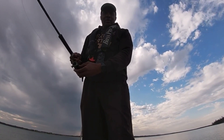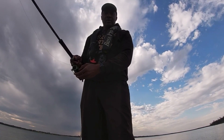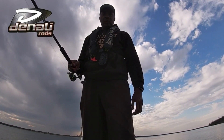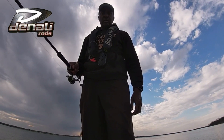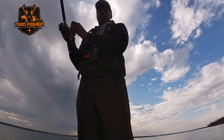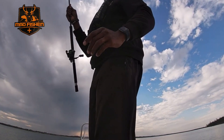Water temp at 61. Fishing with my Denali rod. Fish coming up — oh yeah, yes sir!